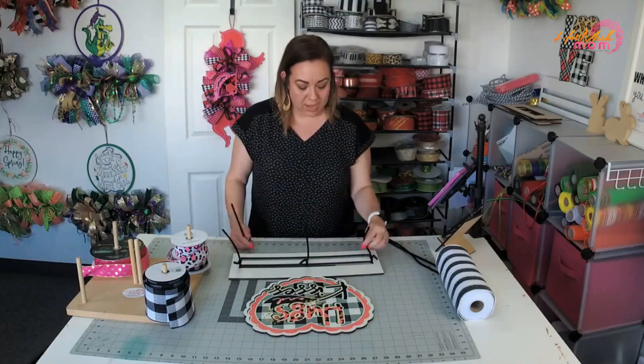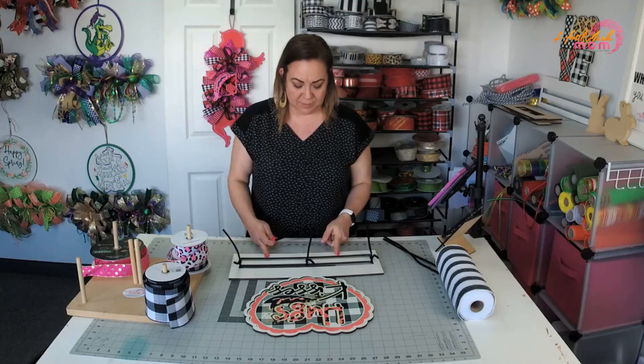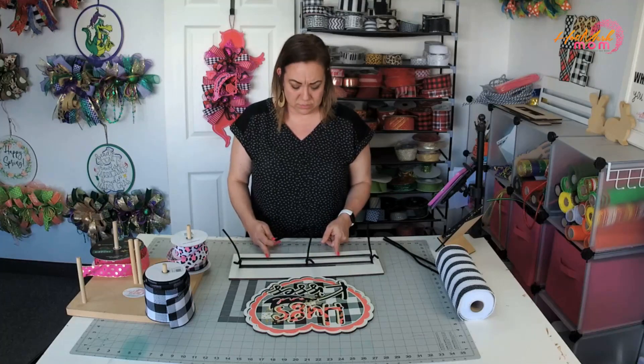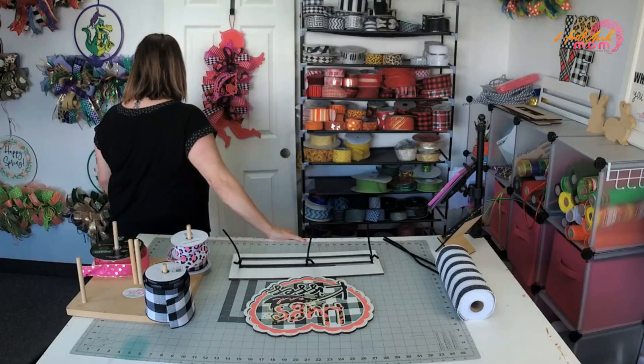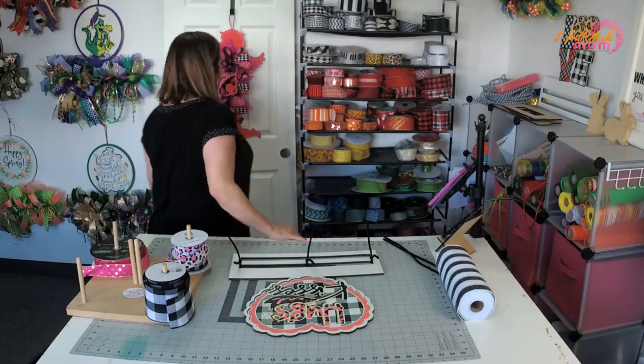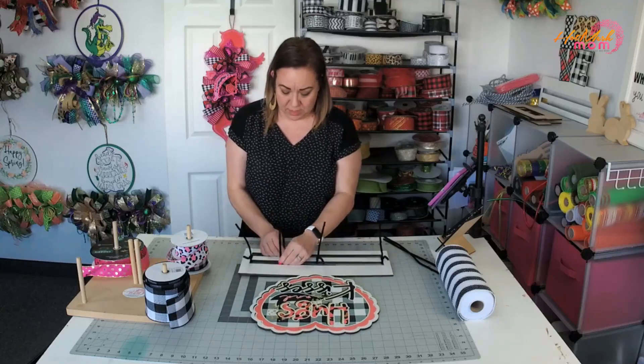I normally do five across. I think I'm going to do two on the bottom - actually, let me see. That was five across. I'm just going to do that because I'm going to load it up with all kinds of other stuff.